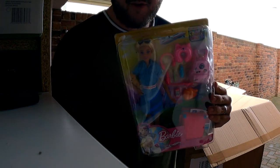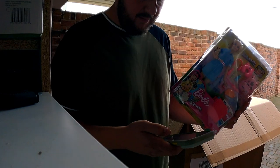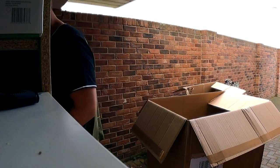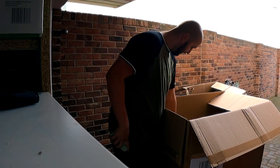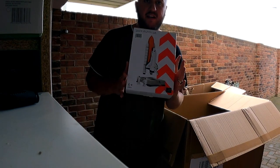Back onto Barbie - just got her back out again. Let's scan her and see what she's worth. It's about a £20 Barbie. Just a little bit of damage on the top corner - that's why it's been sent out or not been sent out. John Lewis rocket set. No idea if it's good or bad until I open it.